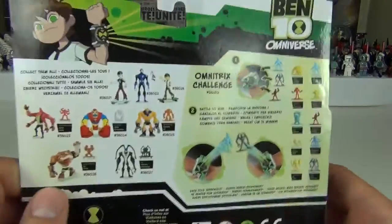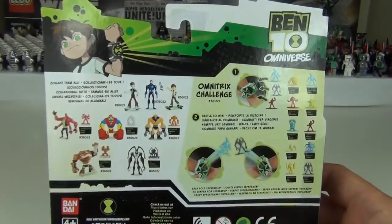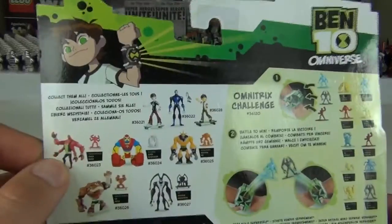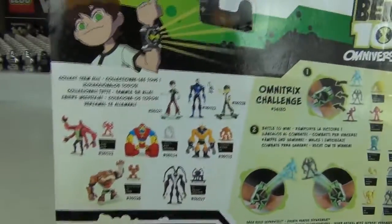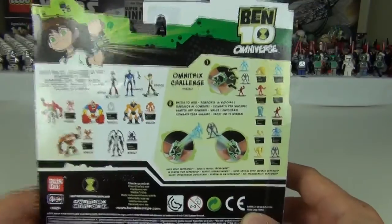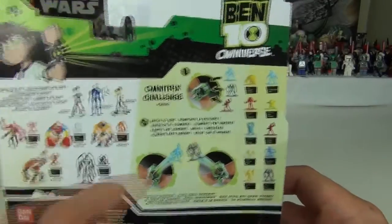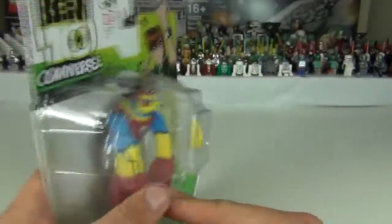On the back we get all these figures that you can collect — there's Blocks, there's Ben. I do have these other figures to review as well, so please stay tuned. That looks like Four Arms but also kind of looks like Manny, a European release figure in the Ben 10 line. And there on the right we can see the all new Omnitrix and the little figures you put in it.